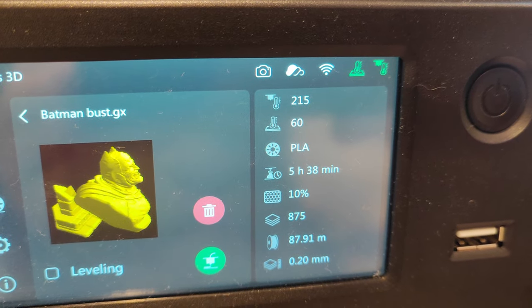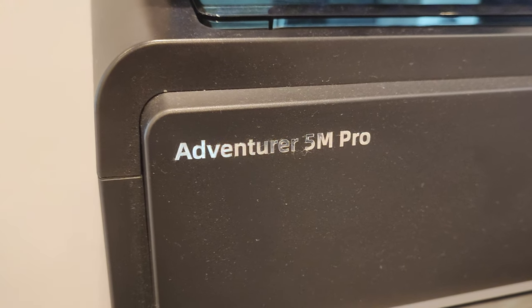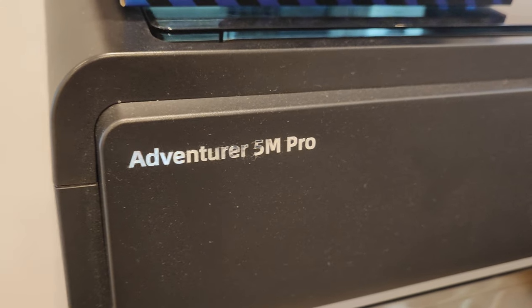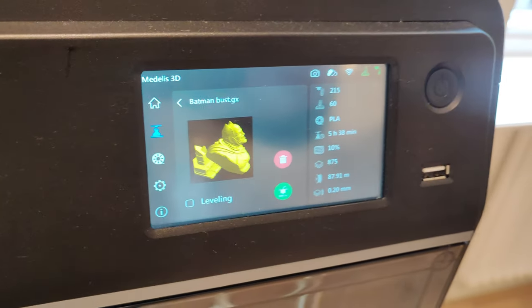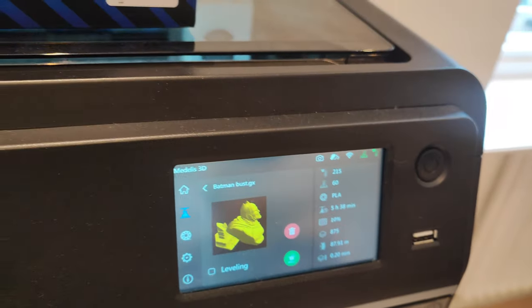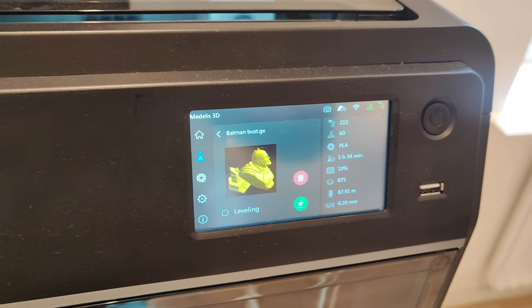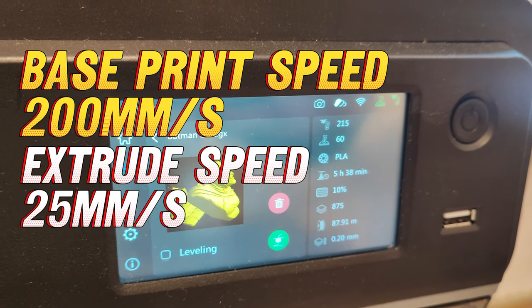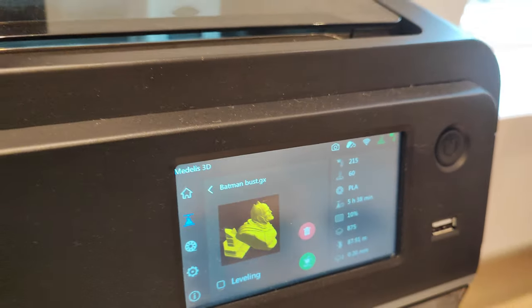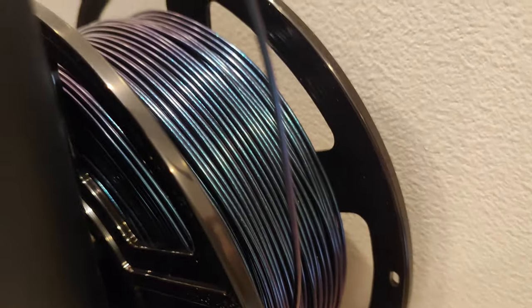The estimated print time shows 5 hours 38 minutes. I'm using FlashPrint slicer and the Adventurer 5M Pro printer from Flashforge. Of course, you can use any printer and any slicer. In this slicer I didn't change anything — it's standard settings, just speed. The speed is 200 millimeters per second and extruder speed is 25 millimeters per second. Seems like it's a very very nice color — I hope you can see in the video.